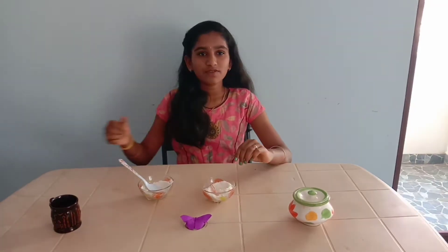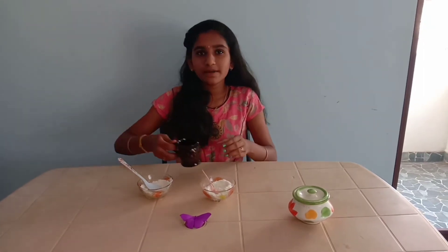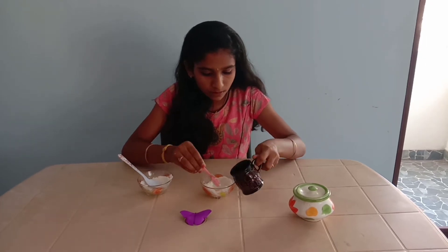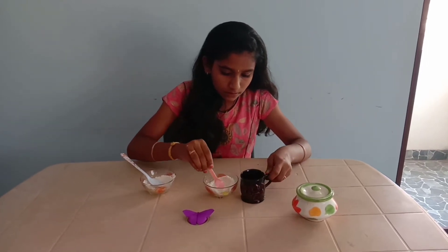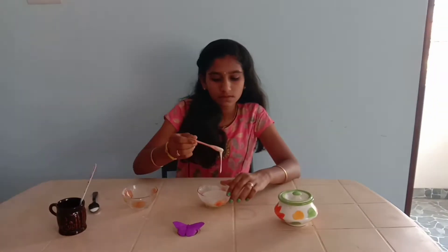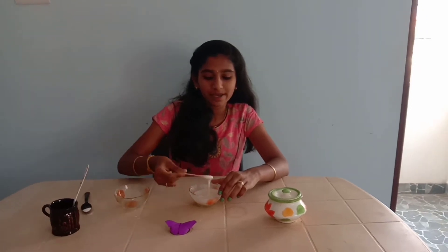Then we want to add a little water and make it into a fine thick paste.